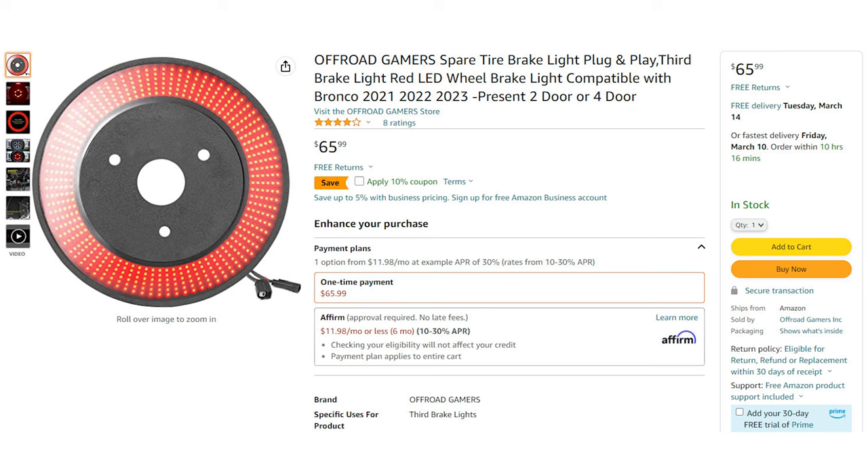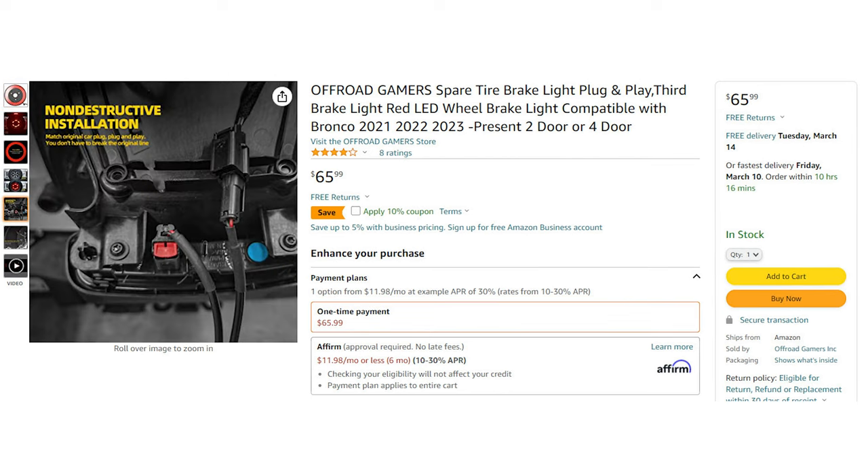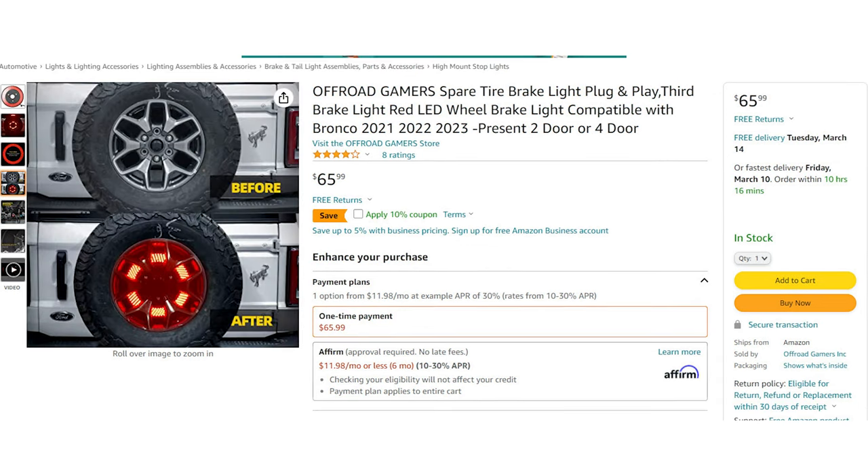Obviously then, the Bronco wasn't going to be the exception. I got this brake light on Amazon like most everything else I buy. I picked this particular version not because of price or popularity, but because it appeared to have more LEDs than all the other versions being sold. To be clear, the decision to purchase the spare tire light was to increase the Bronco's safety, and not a need for a Vegas-like light show on its rear end.